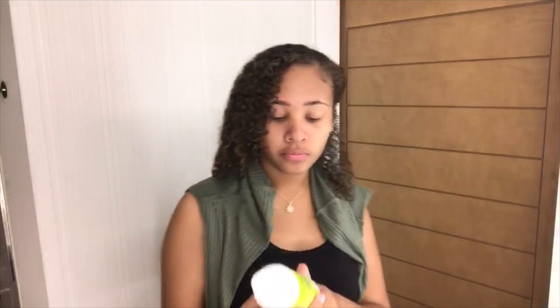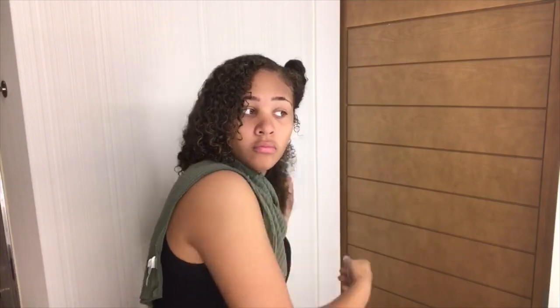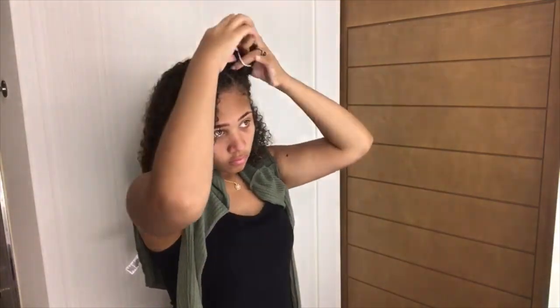I'm going to evenly distribute the coconut styler and then go in with the Archangel gel, which is really good — it defines your curls much more without hardening your hair like Eco Styler would. You're not going to feel that crunch; it's still going to feel like soft curls, just more defined. I'm working in little sections, adding one pump of the coconut styler and then distributing it before putting in some gel.